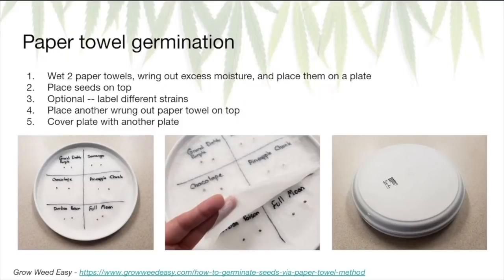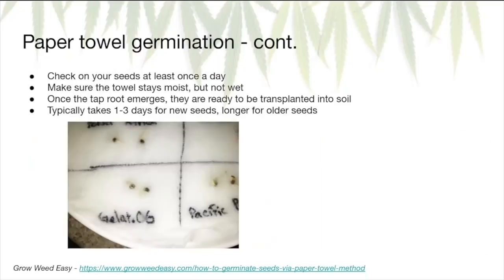To do the paper towel method, wet two paper towels, wring out the excess water, and put them on a plate. Take your seeds, put them on top of that paper towel, and if you have seeds from different strains, label them with a marker — that's the first image on the left. Next, take another paper towel, wet it, wring out the excess, and put it on top — that's the middle picture. Then take another plate and put it on top, simulating that warm, moist, dark environment. Check on your seeds at least once a day, keeping the towel moist but not wet. You're looking for the taproot — those little squiggly lines emerging from the seed. Once it emerges, they're ready to be transplanted into soil. It typically takes around one to three days for young seeds, longer for older seeds.